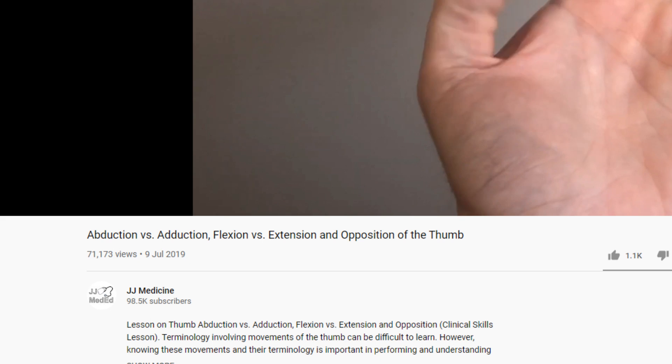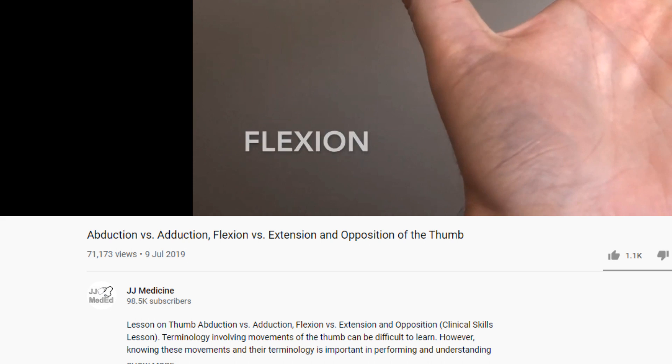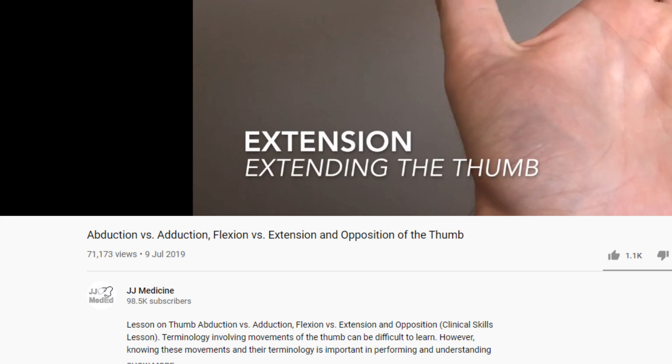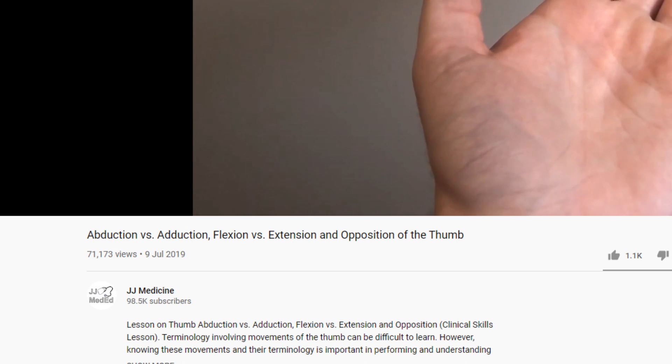Also, something to note: if you're confused about the terminology — flexion and extension, abduction, adduction, that sort of thing — it is really confusing, and for that reason I've put some links in the description which should hopefully clarify some of that.